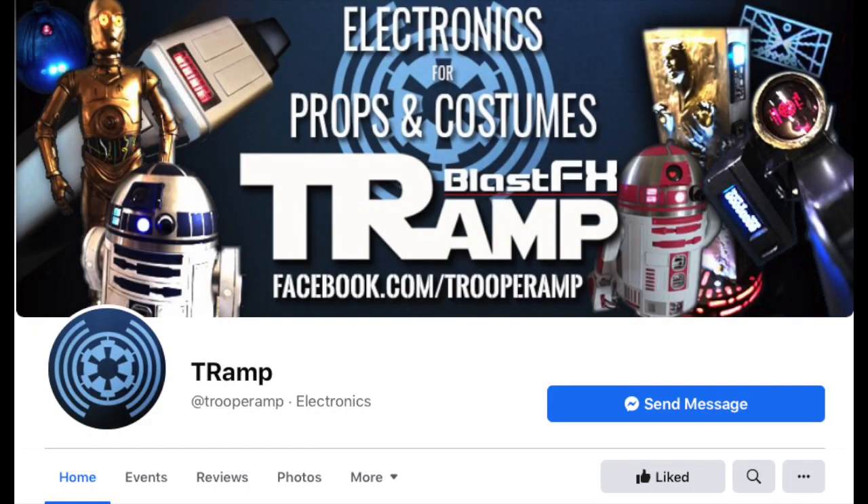Hey, what's going on guys, this is Nerf Herder. Your boy got something that took a while to do and I had a lot of fun playing with it. If you guys know Kyberphonic Fonts, aka Kyberdaddy, good friend of mine Jesse has a TrooperAmp blaster, and he sent it to me to kind of touch it up.